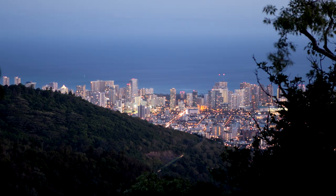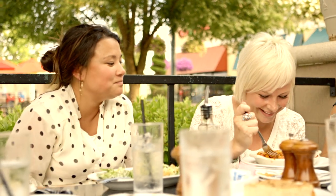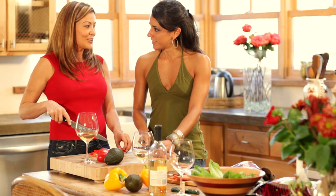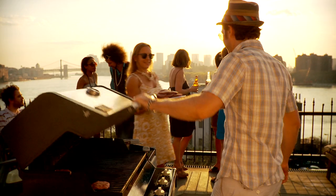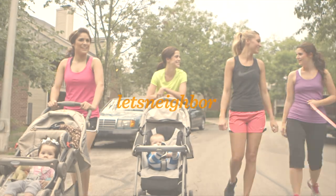Great neighborhoods can happen anywhere. If you have neighbors, you can have a neighborhood. All it takes is a little spark of action. After all, neighbor isn't just something you are — it's something you do. And there are a million ways to do it. Wonder where to start? Well, we can help with conversations, tips, and tools for building communities and bringing folks closer together. Welcome to the neighborhood. Let's neighbor.